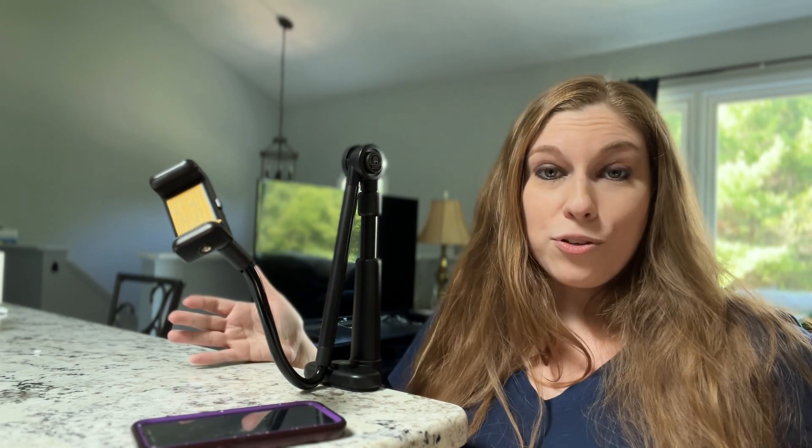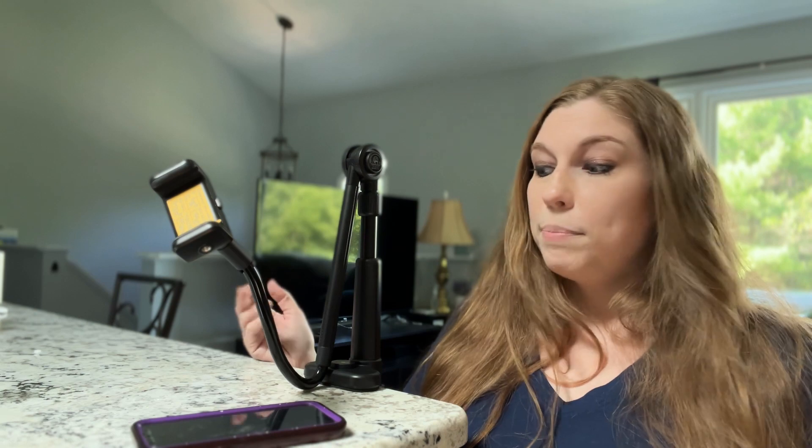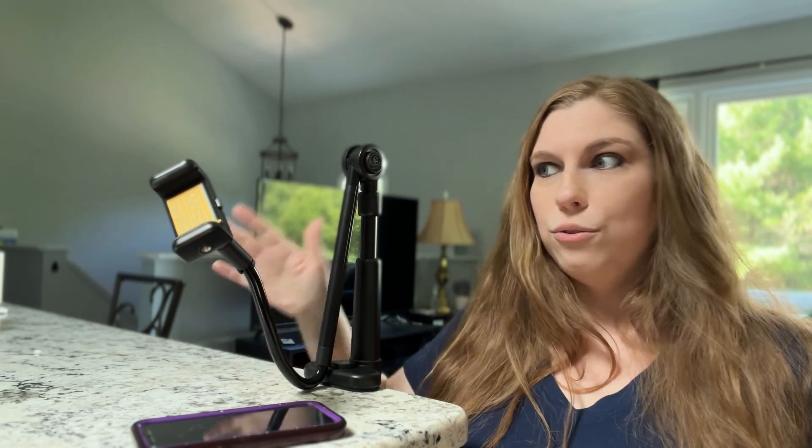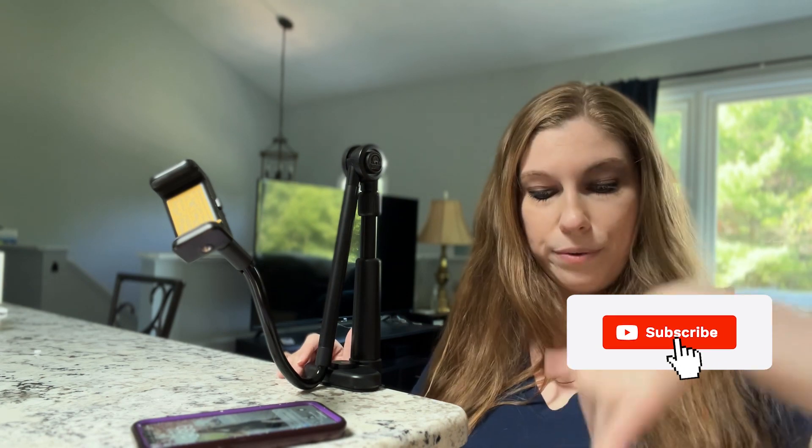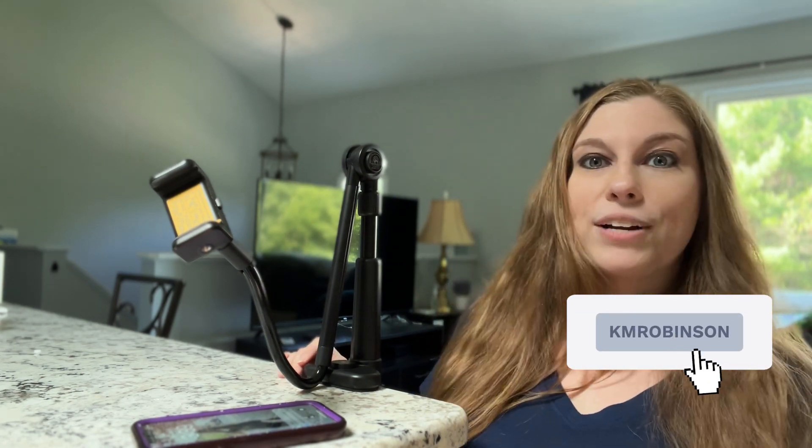It just sits right there with a really secure grip — you're good to go. I'm also going to be using this on my doggy stroller, and potentially when I drive — I can attach it to different places in my car, like a car handle. If I'm at a restaurant, I can attach this to the table and allow it to film down on my puppy sitting next to me.